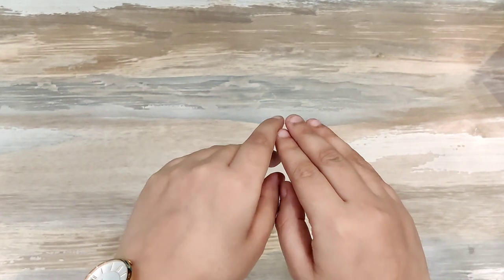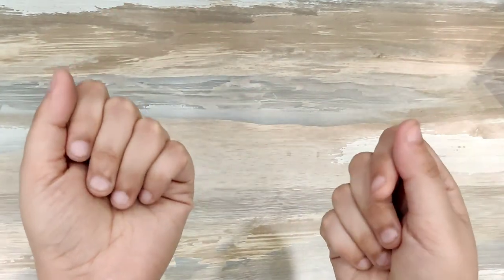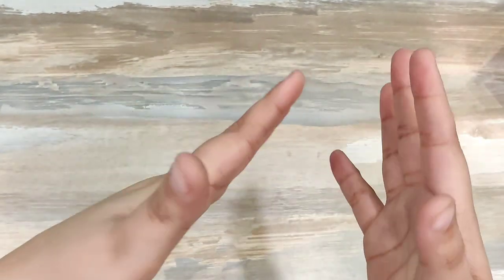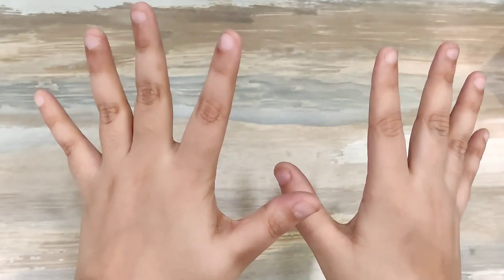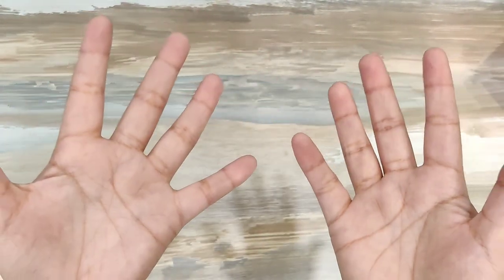Hello guys, welcome to the channel. I'm Srishti Aurora — most of you might know me, and to those who don't, this is me. You can see only my hands in this video, but I am the owner and creator of Hands to Heart. First of all, without wasting any time, I just want to thank you all for this big family — we have approximately 35,000 subscribers on YouTube. Thank you so much for the love you are showing us on our channel.